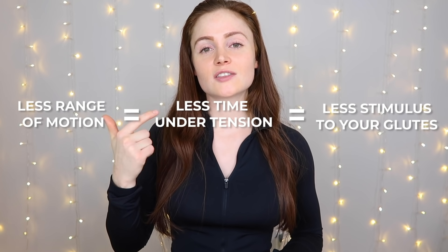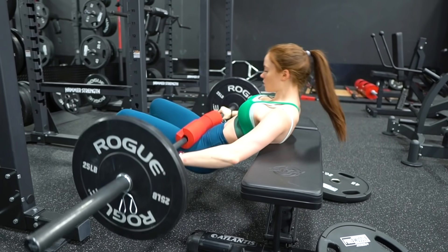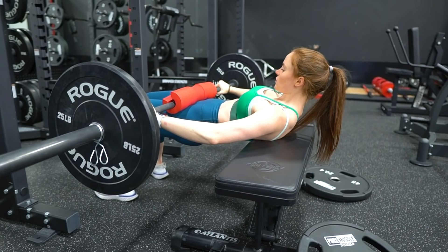Something I noticed as I started increasing weight on my hip thrusts — especially chasing PRs — was getting into the habit of not going to full hip extension. I'd raise the bar but my hips would still be slightly dipped rather than fully extended. I also found myself immediately dropping my hips and letting gravity take the bar back down. This cheats your range of motion and means less time under tension and less stimulus for growing your glutes. The pause at the top forces full hip extension and helps you slow down and gradually release tension rather than just dropping on the lower.